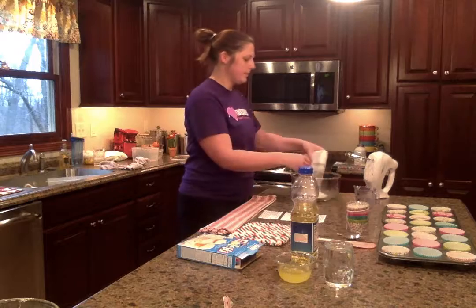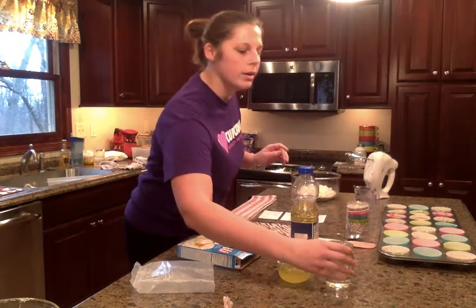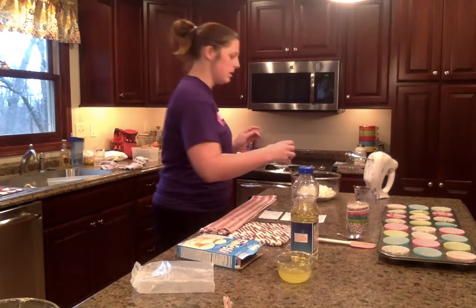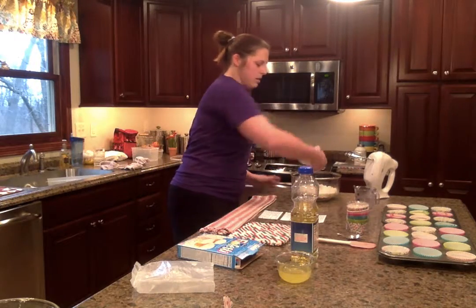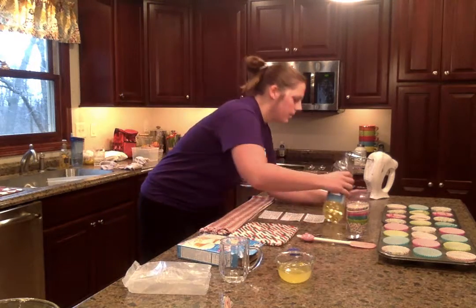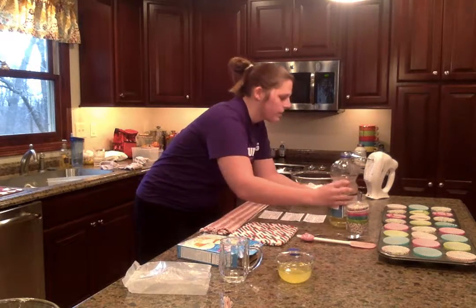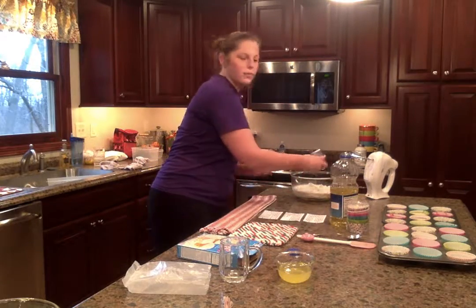The cupcake mix, one and one fourth cup water, a half a cup of oil, and the four egg whites.